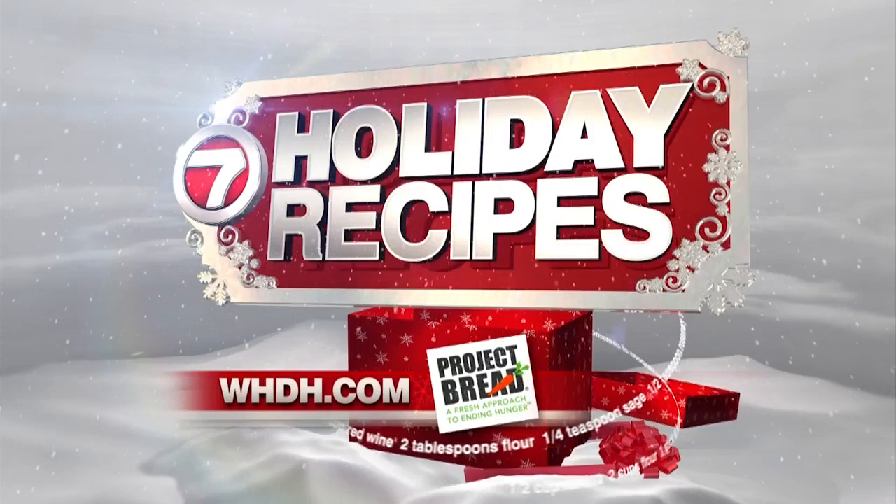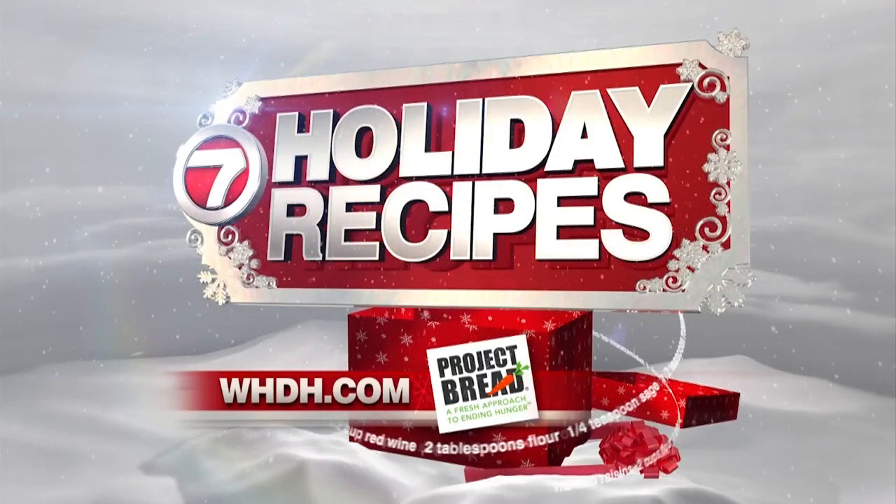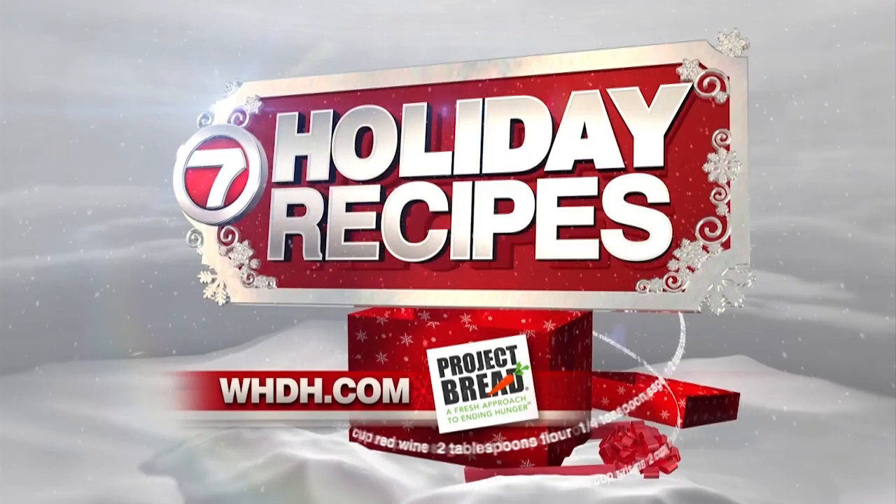If you want Bree's recipe along with recipes from many other 7 News holiday helpings, you can get them with a small donation to Project Bread. Just go to whdh.com and click on the holiday helping box — you'll find it in the upper right-hand corner of the home page.